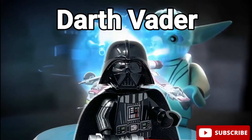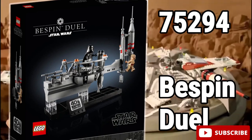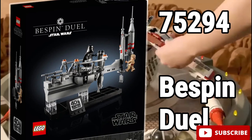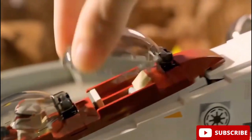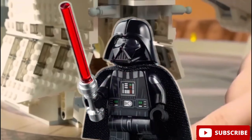Next up we have Darth Vader. This minifigure came out back in 2020 in LEGO set number 75294, Bespin Duel Diorama. This guy has a new exclusive helmet mold, which makes him look just like in the movies.